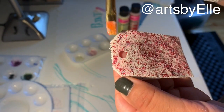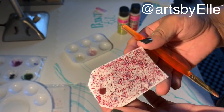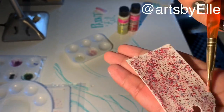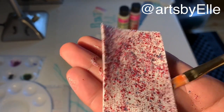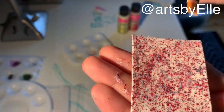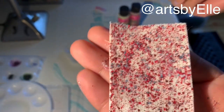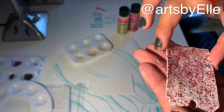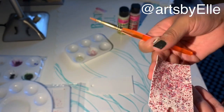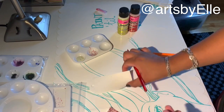Look how pretty this is. My fabric is getting harder. Did you guys see this? So this is how it looks — this is how the red one looks. And then we will do the yellow one.